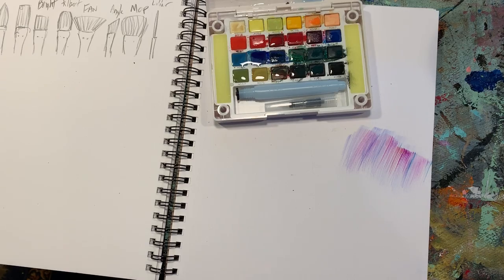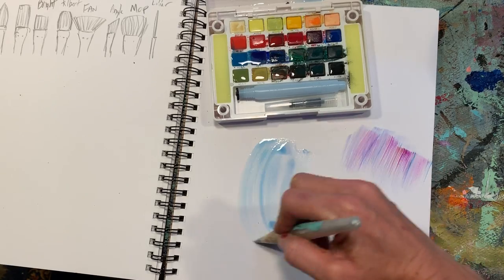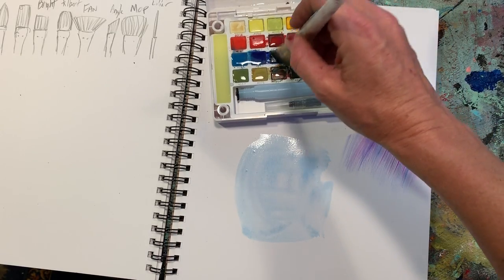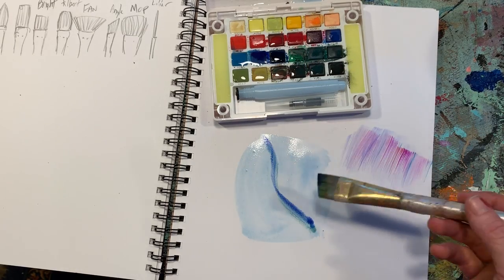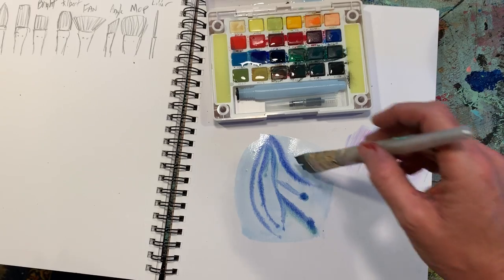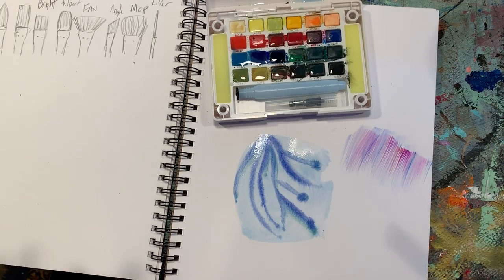You've got wet on wet, which basically means you lay down either just water or a value — so it's got a smidgen of blue to it, it's wet — and then you come back in while it's still wet with a different color, and you'll see how it kind of bleeds and runs a little bit. If you don't want it to bleed so much, let it dry a little bit longer. If you want it to bleed a lot, go directly in while it's still wet. That's wet on wet.